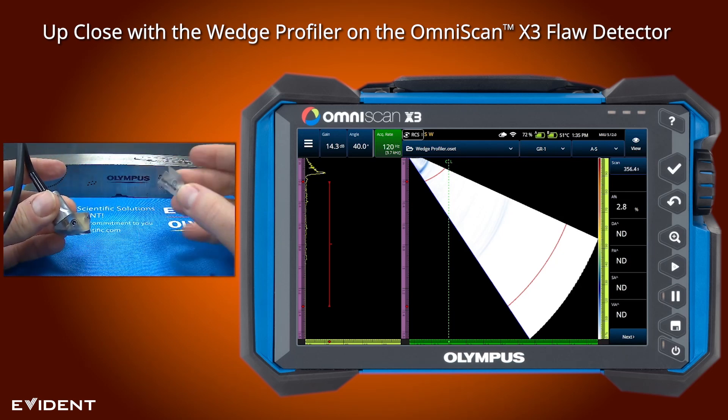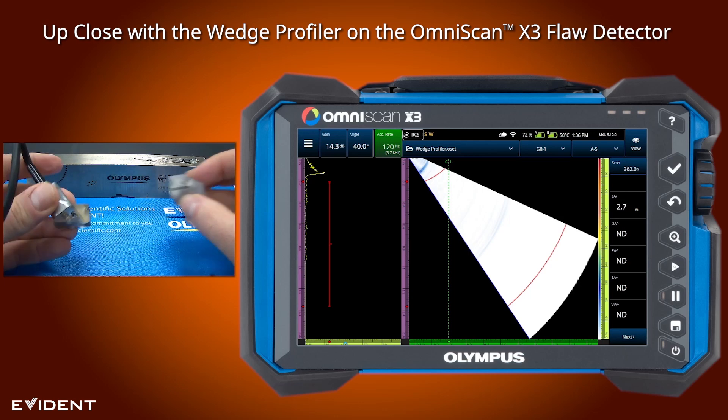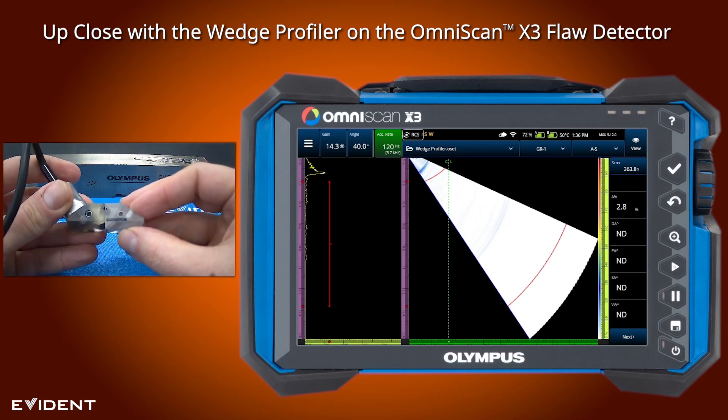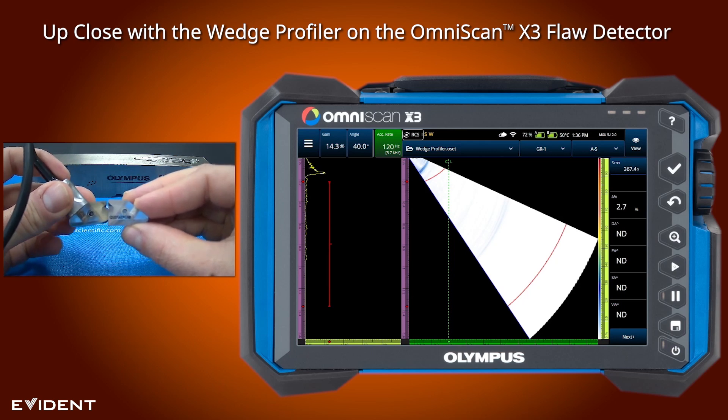For comparison purposes, we have here on this side a brand new, straight from the factory SA10N55S wedge. If I put these two together, you can see that the thickness doesn't match. The wedge is also worn, so it'll rock them apart.